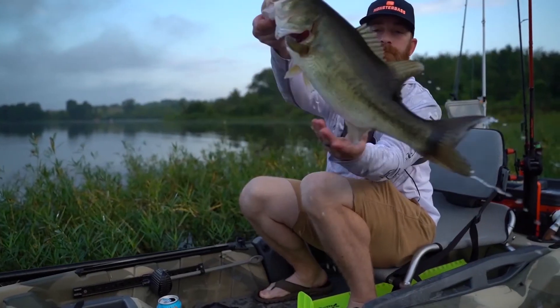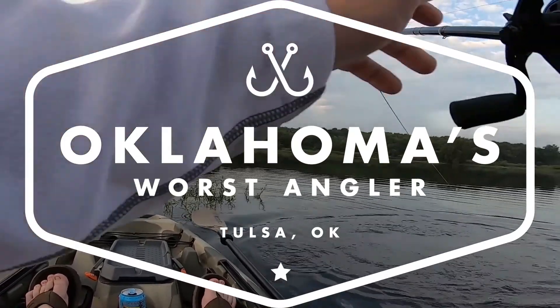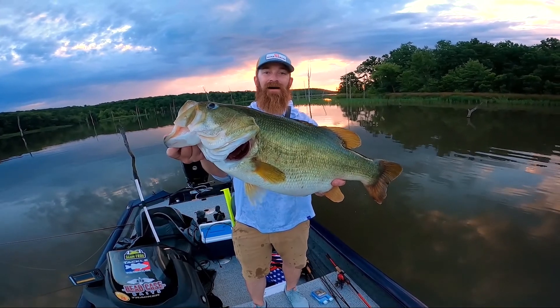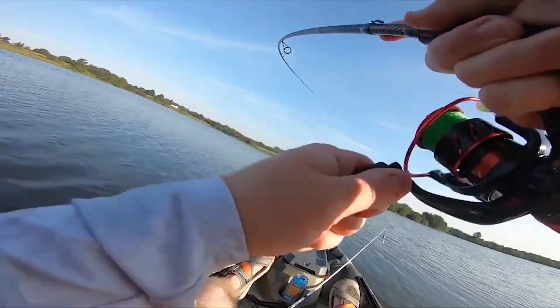Oh my gosh, oh my gosh — it's a whale! Oh yeah, oh that's a good one!